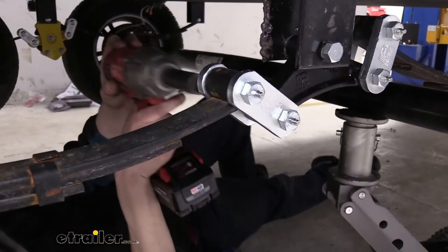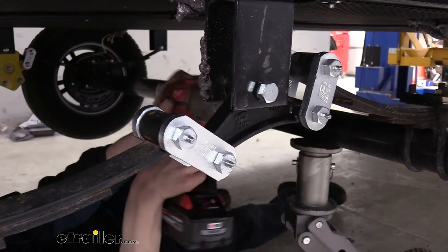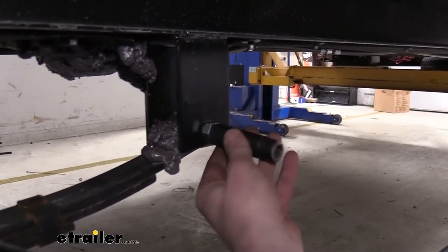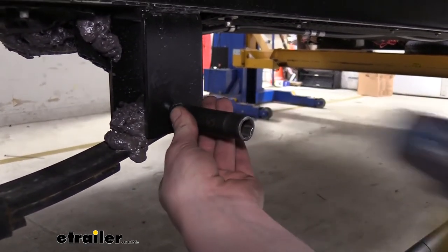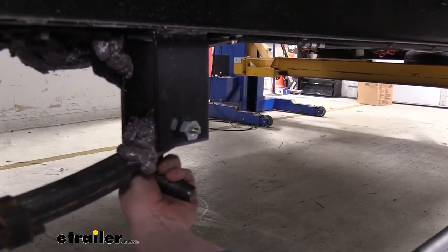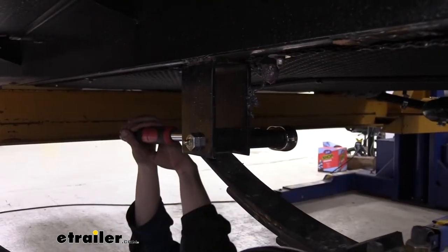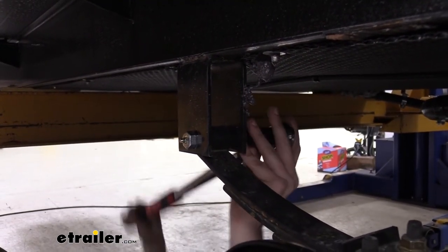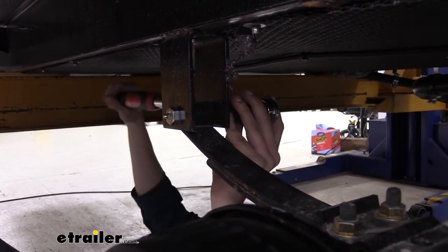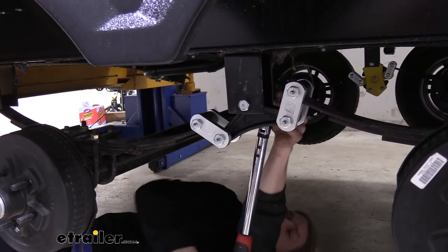With tension on the nut, it makes it a lot easier to drive the bolt in. Alternate between tightening the nut a little bit and hitting it until it's completely flush. We can now go back and torque our hardware to the specifications found in our instructions. More often than not, you don't need a wrench — when installing the new hardware, the splines will hold the bolts in place.